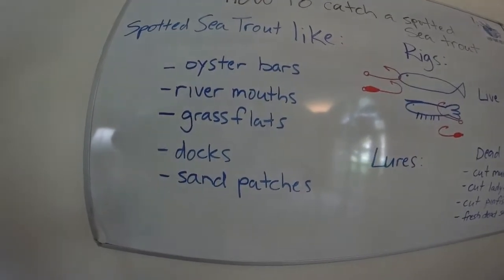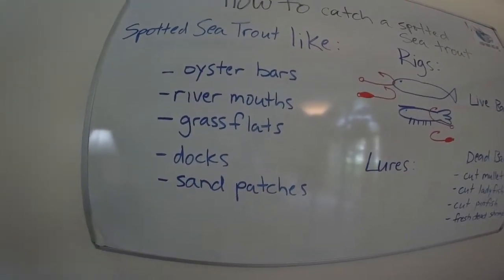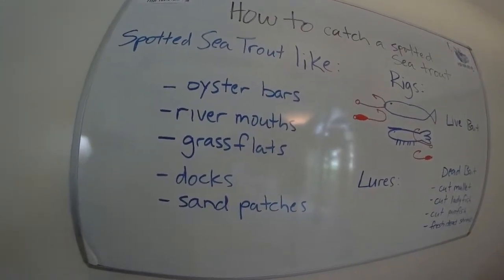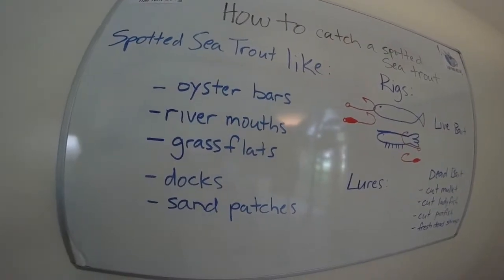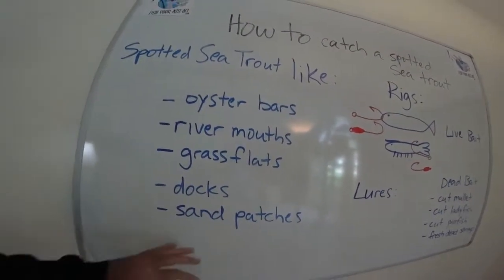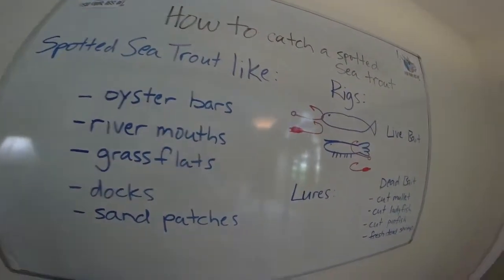Most of the trout that I catch are in five feet of water or less. I know when it gets cold they'll get deep in the deeper water and things like that, but I'm usually fishing on the flats — five, six feet tops for these guys. Usually it's more like three or four feet of water that I'm catching most of my trout in.